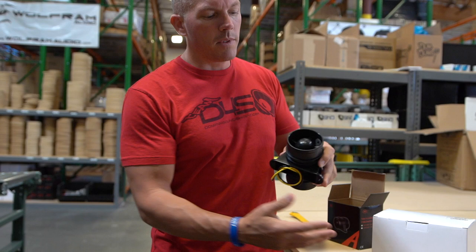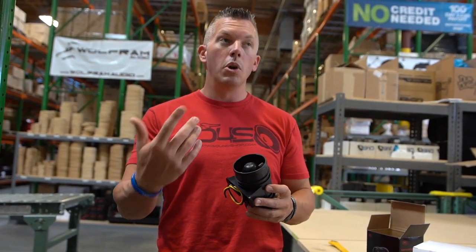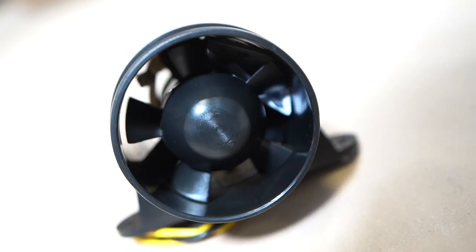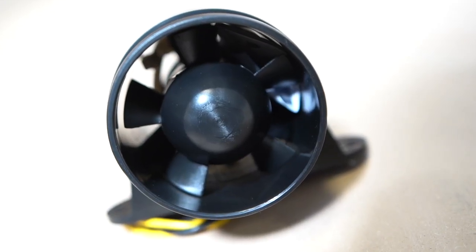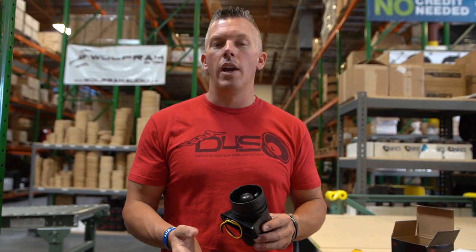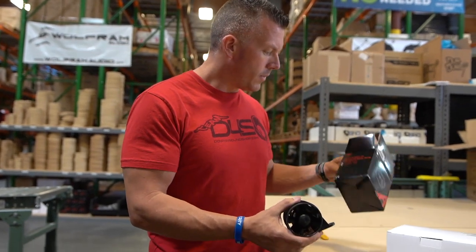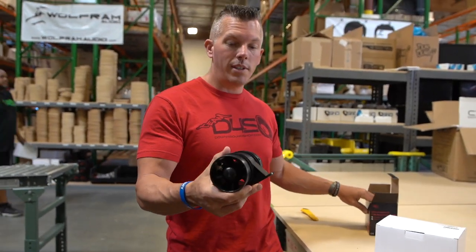This one is a smaller one — they call these bilge fans. They use them in boating a lot, but these move a ton of air. They are kind of noisy, but they move a ton of air. So if you're looking for something that's going to cool your amplifiers off, be sure to check these out. This size is a 140 CFM.